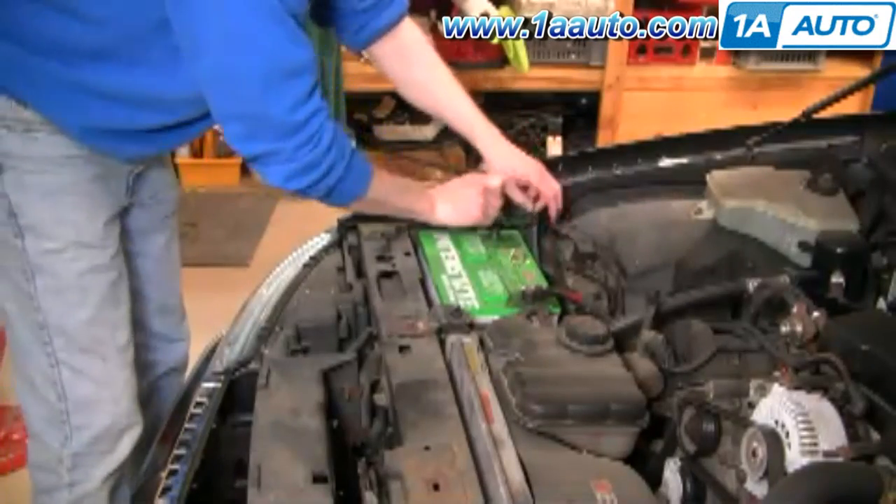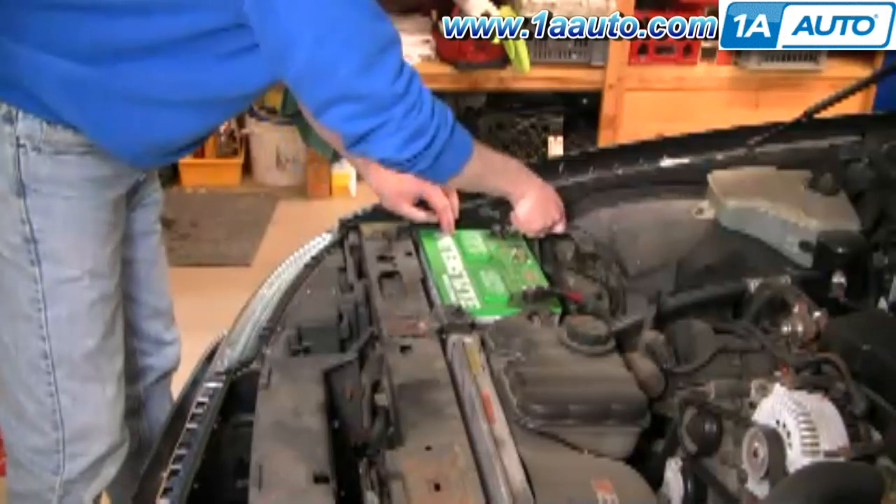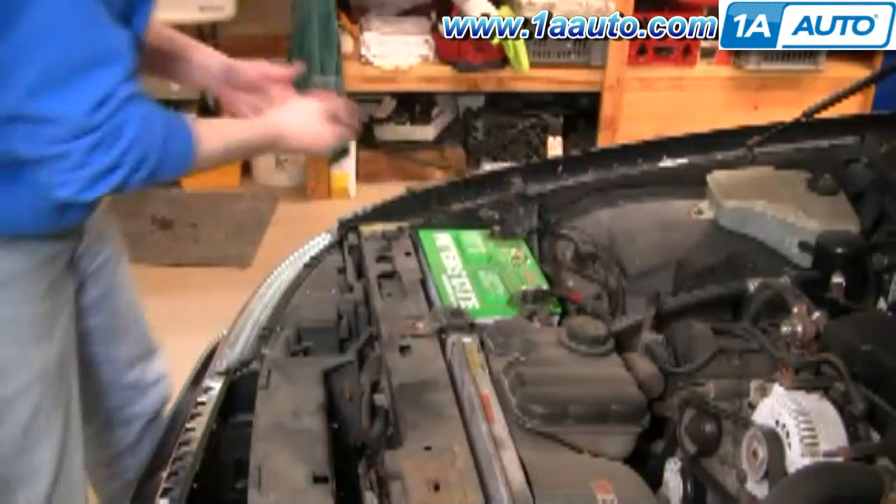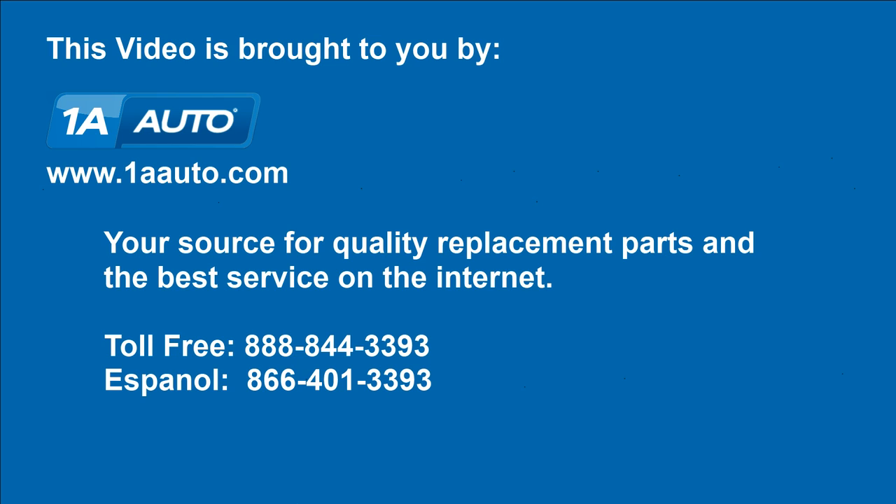Reconnect and tighten up your negative battery cable and you should be good to go. We hope this helps you out. Brought to you by www.1AAuto.com, your source for quality replacement parts and the best service on the internet.